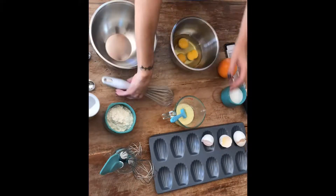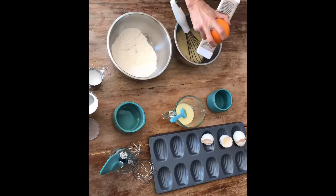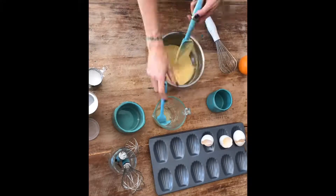Preheat the oven to 350 degrees. Beat the sugar with the eggs, combine all dry ingredients, add orange zest, combine, mix gently and add the melted butter. Refrigerate for 2 hours and bake for 7 minutes.